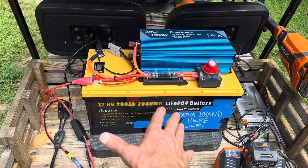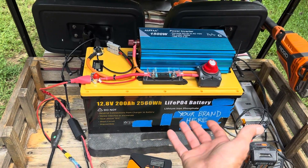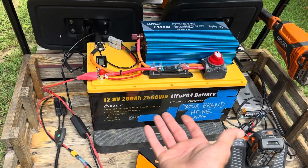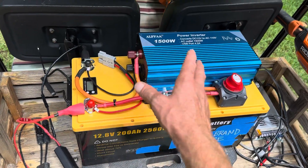I've got a little 200 amp hour lithium iron phosphate battery. I've had this battery for probably a year now and it sat in the shop most of the time. I got it on sale — one of those lightning deals — so it was real cheap. It's a 200 amp hour 12 volt lithium iron phosphate battery.